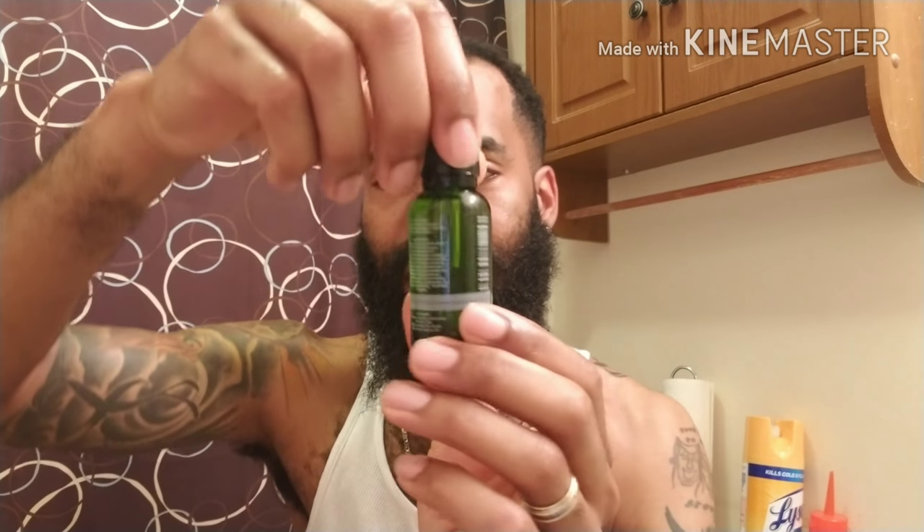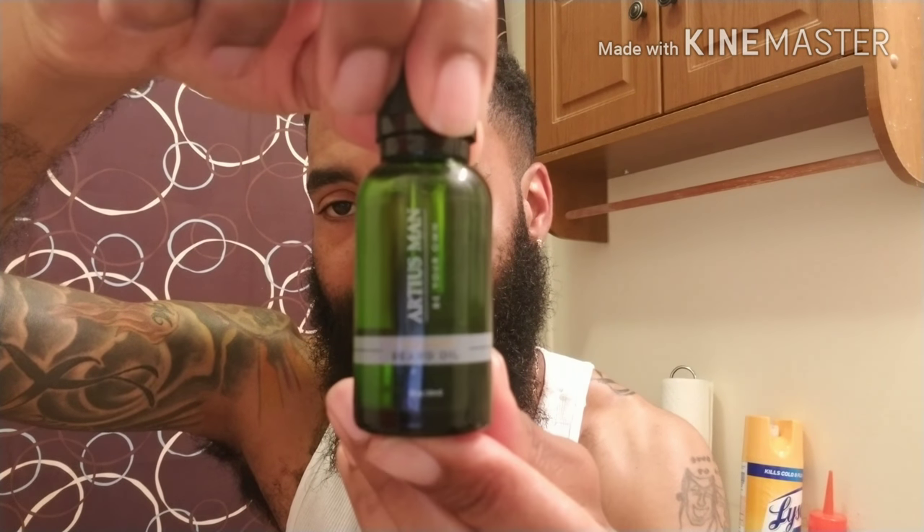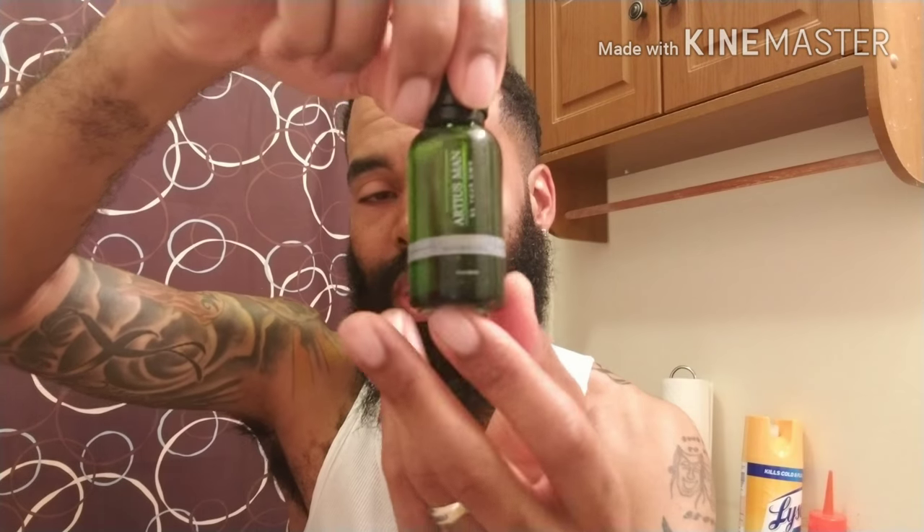I also got the beard oil — these green bottles are the signature line right here. This is my second favorite orange, citrusy kind of scent. I absolutely love this — it's right in my alley when it comes to scent. I really smell it in this oil more so than in the balm, and I absolutely love this stuff.